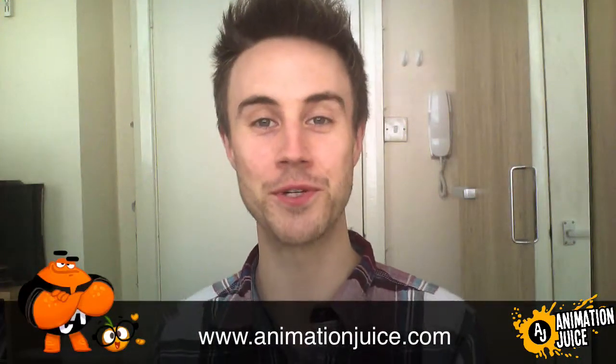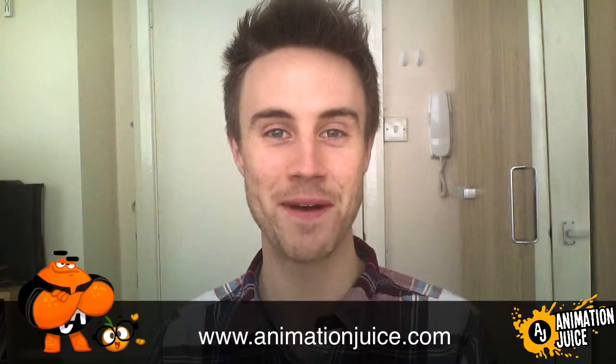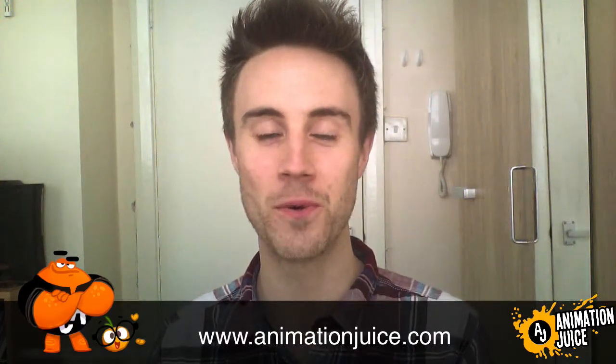Hi everyone, welcome to Animation Juice. My name is Richard and it's Tuesday, which means it's time for another quick tip. In this episode I'm going to show you the benefit of working on your painting in Photoshop at both a really zoomed out level and also a really zoomed in level, and how you can set up your workspace to simultaneously work from both zoom levels at the same time. So let's jump in.